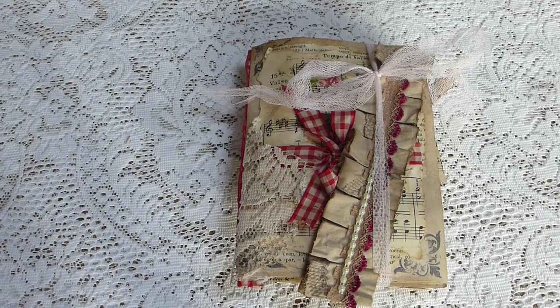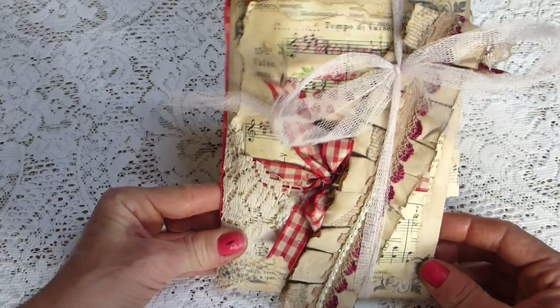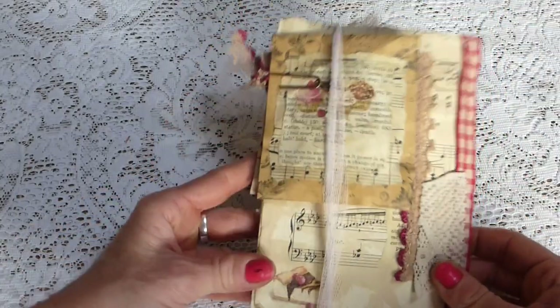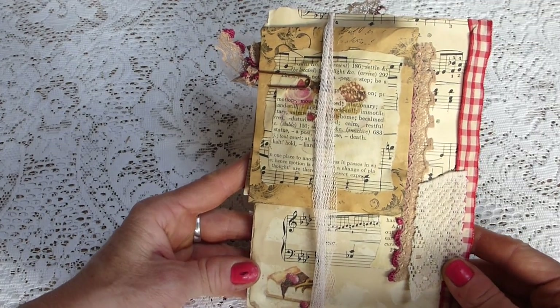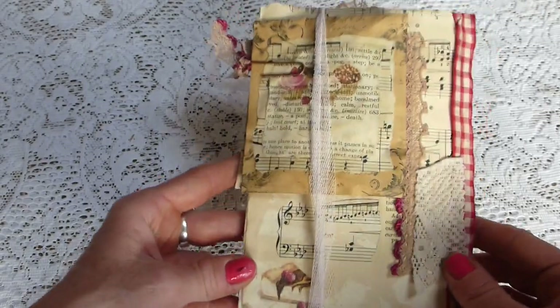Hi everyone, just here to bring you another one of my junk journal kits. This particular one is contained in a kind of file folder, and again this has been inspired by the Angie videos that I've been watching.